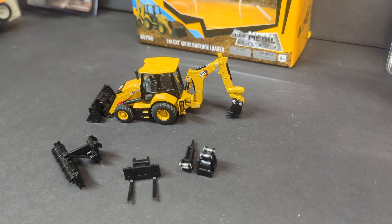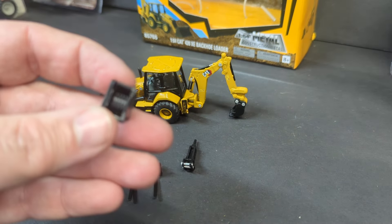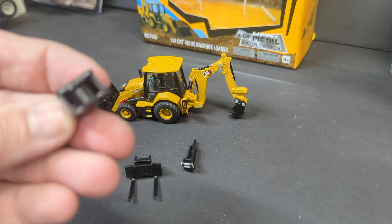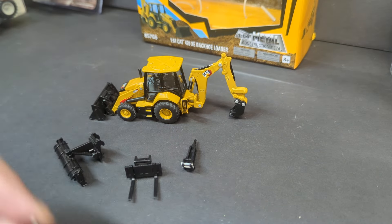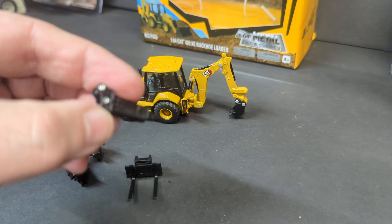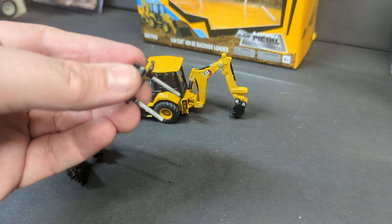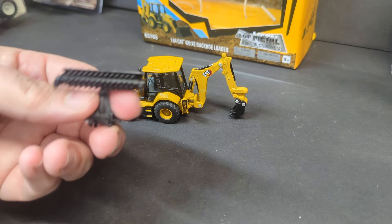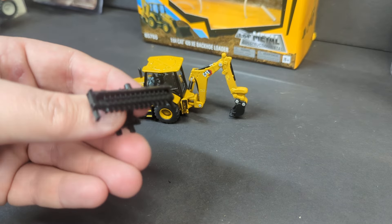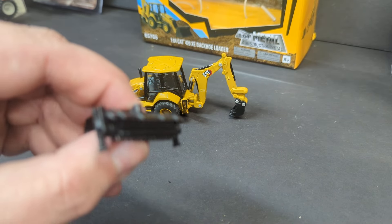I've got the 420XE out of the package. The first thing you'll notice is we do have some accessories. This is like a tree grinder type thing — it's got some spinny wheels in there. And then we've got a hammer, forks, and then this is a sort of sweeper type, maybe a tiller type tool. I think it's probably more of a tiller than a sweeper.